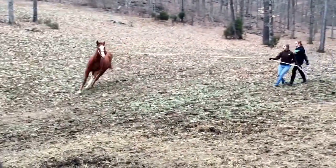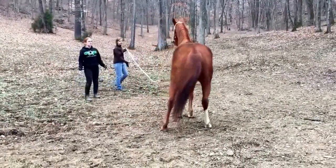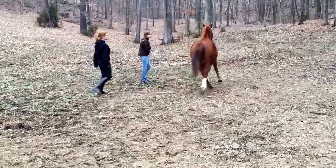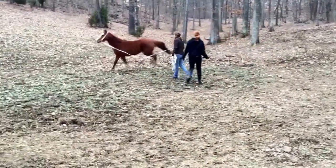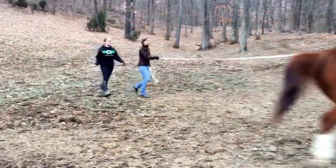Now we'll ask him to trot. Trot. Trot on. Trot on. Trot on, push him. Push him. Good boy.